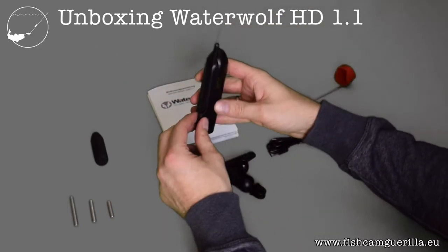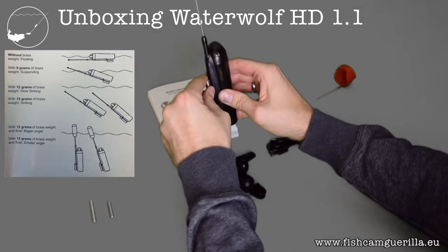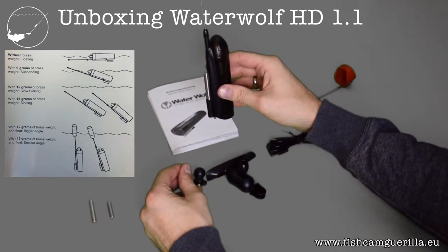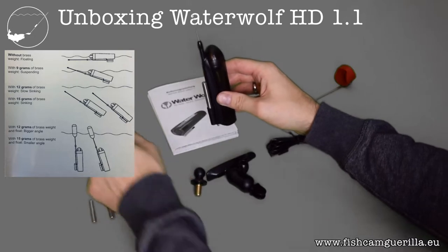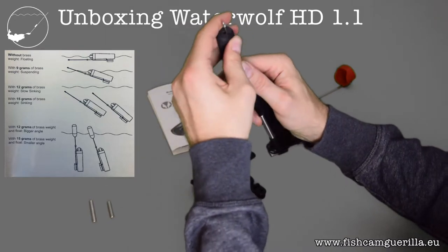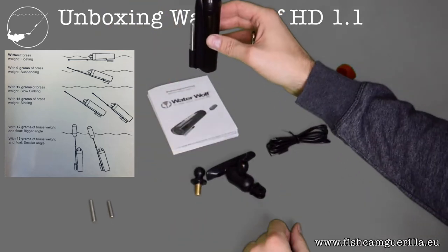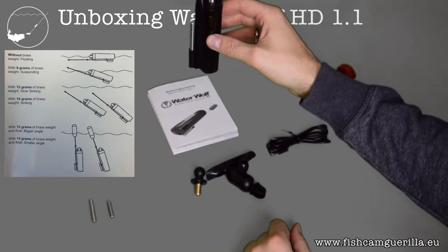Depending on how you want the camera to behave underwater, you can add one of the breast weights. This changes the camera's behavior — going from floating, to slowly sinking, to suspended, to sinking. You can also attach the EVA float and use the whole camera as a float. Depending on which breast weight you add in combination with the float, it sits differently in the water.